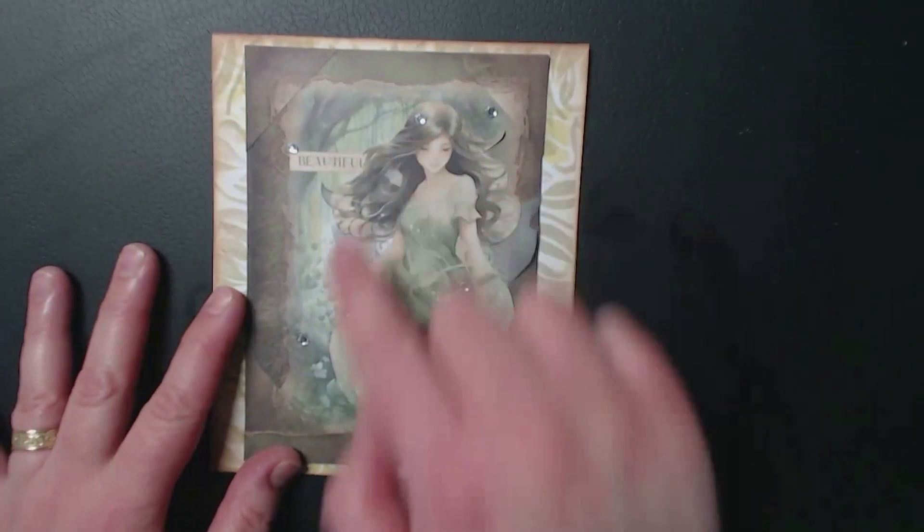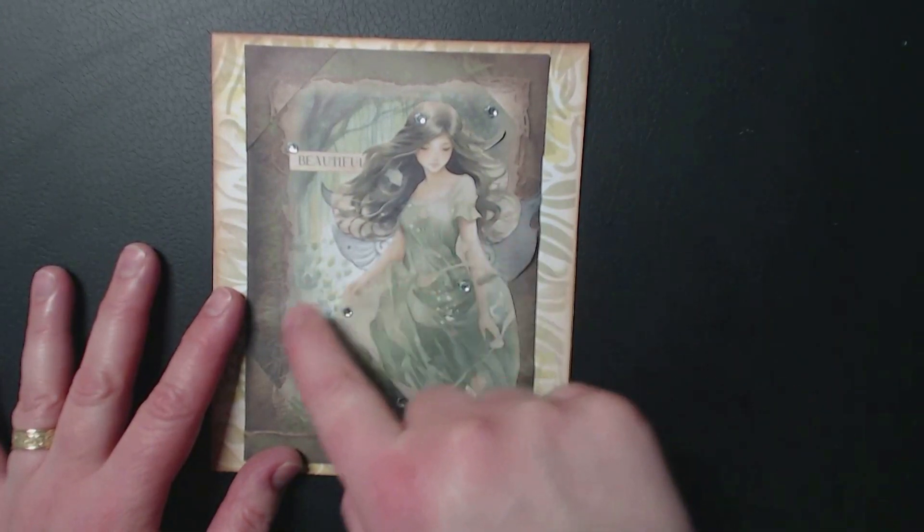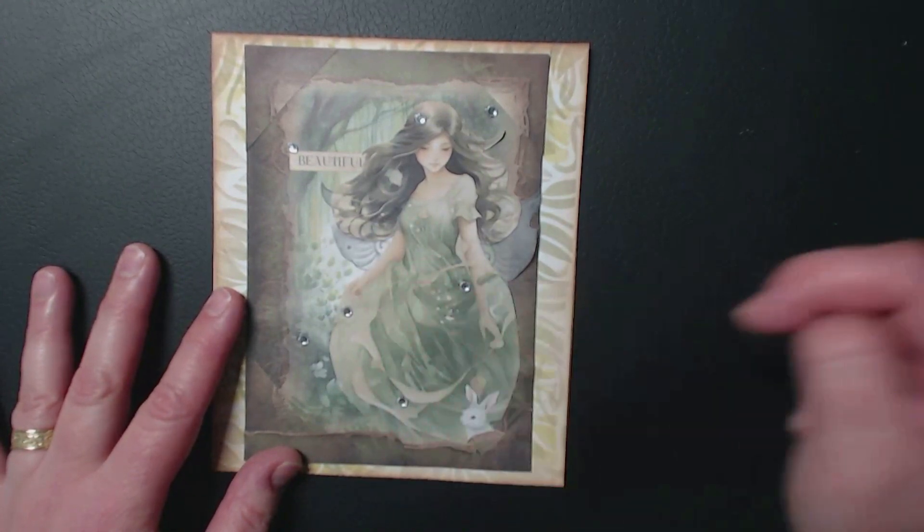I've cut her from one side, I've cut the bunny from the other side and then used it underneath her. So the hole where the bunny came from is here somewhere, hidden by her.